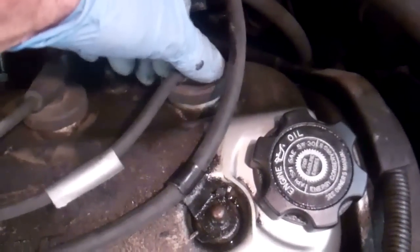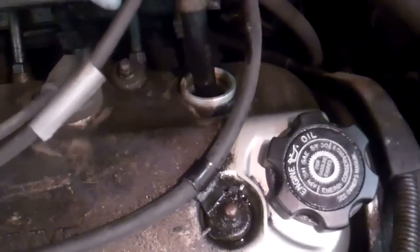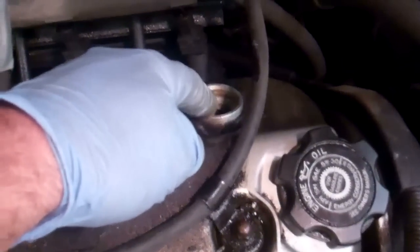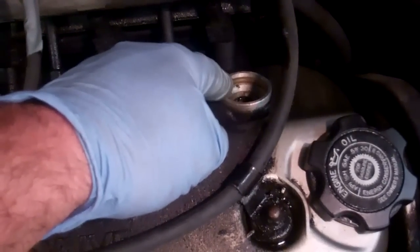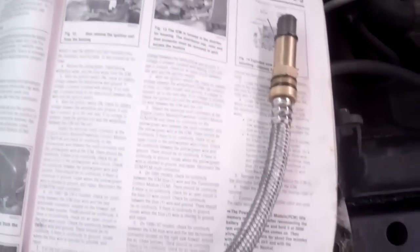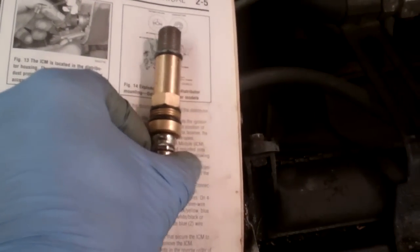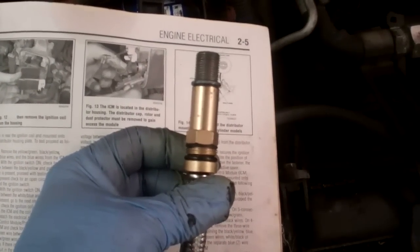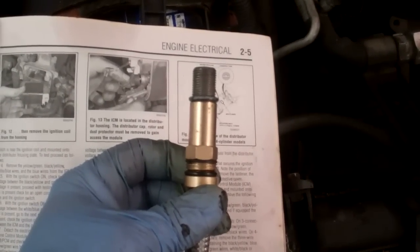What you want to do is just turn the spark plug wires — don't want to break them, just kind of turn them. The boot itself goes down into the engine, then we'll put the extension of the socket down there and remove the spark plug. Once we get the spark plug out — I have a separate video on changing spark plugs you can reference — we'll be threading the compression gauge into the spark plug hole and turning the vehicle over to get a reading on the gauge.